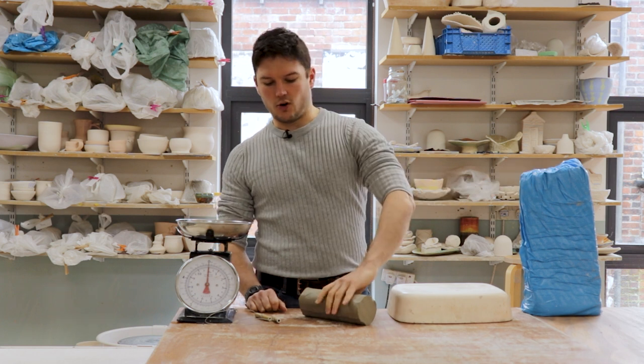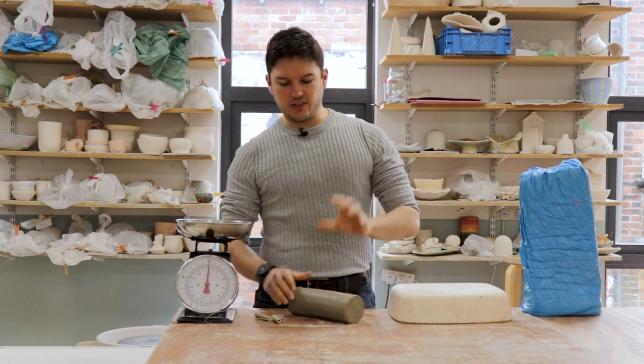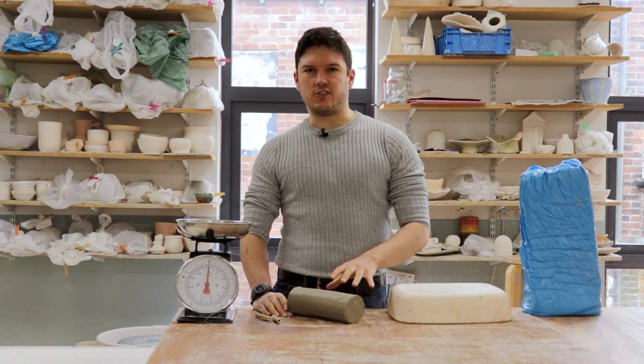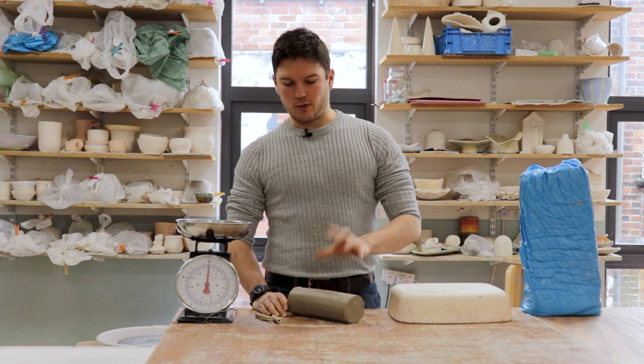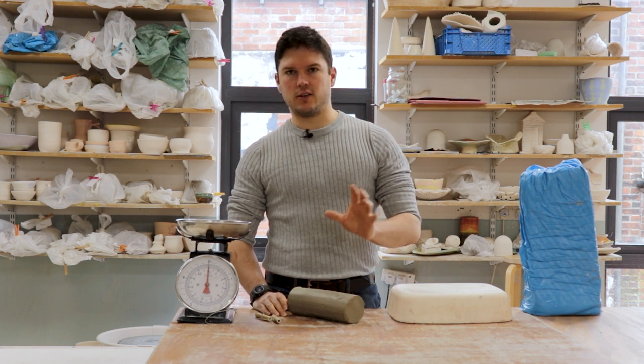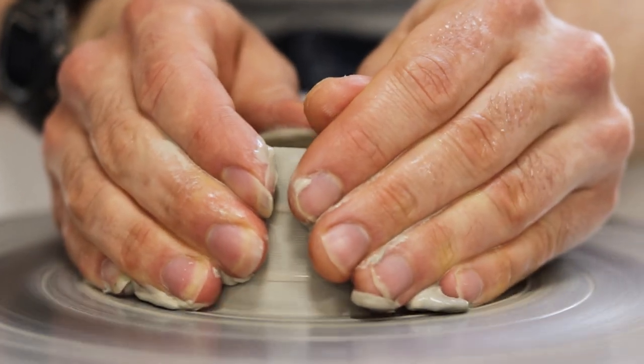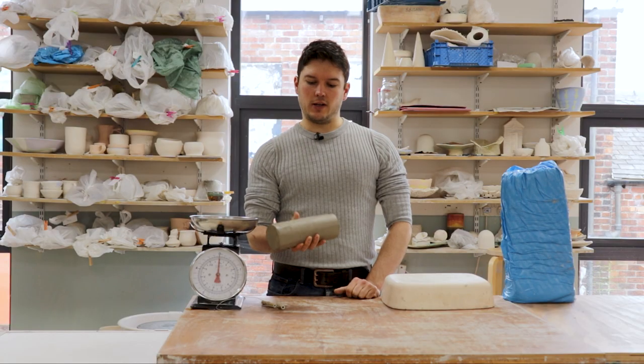Clay comes either fresh out of the bag or from our pug mill, and it tends to benefit from a bit of a knead to even out the consistency and to get rid of any air bubbles, both of which are going to make the clay easy to work with.